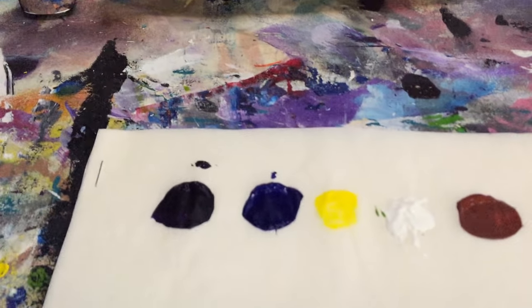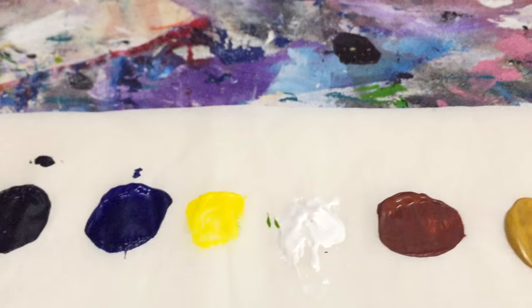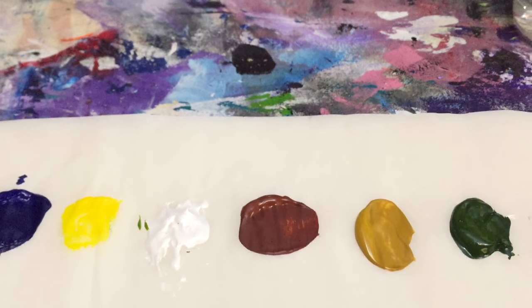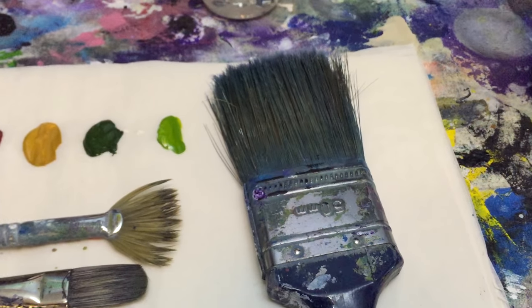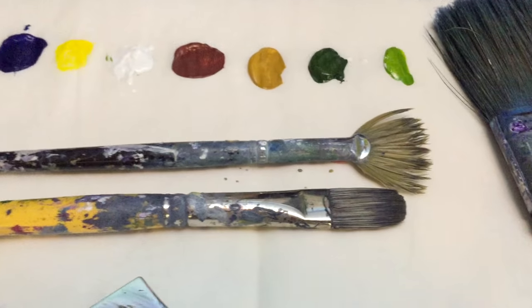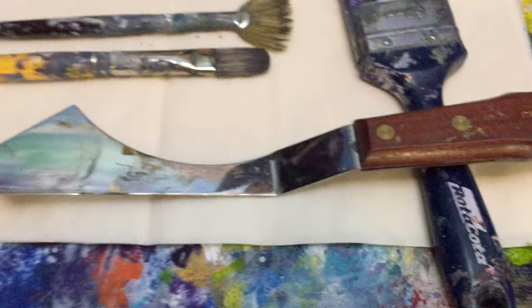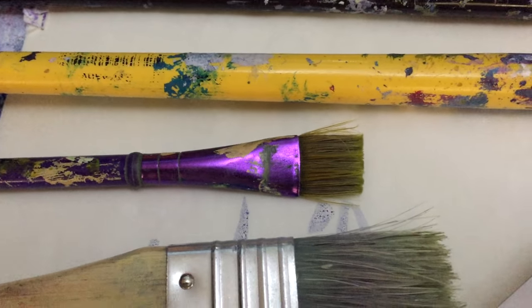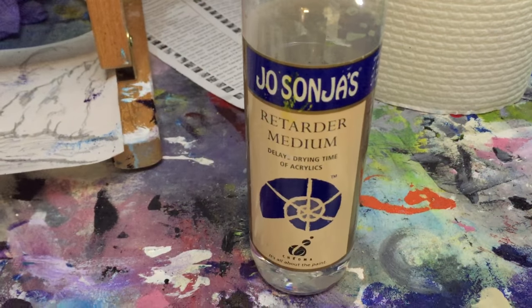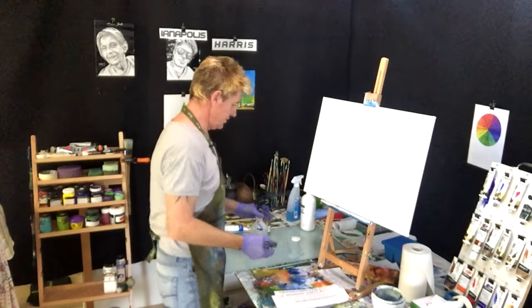The colors we're using today: black, dioxazine purple, mid yellow, white, burnt sienna, yellow oxide, sap green, and a yellow green. For brushes I use a two-inch blending brush, a flat filbert brush, a fan brush, a knife, a flat brush for scenery, and also retarder.